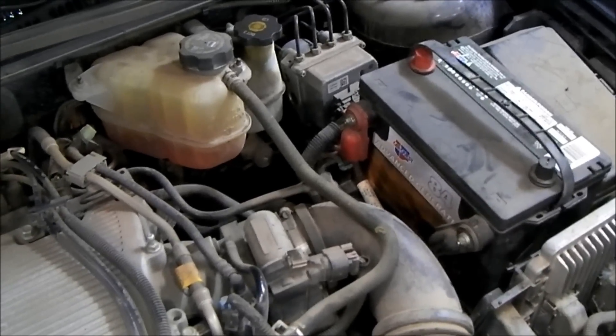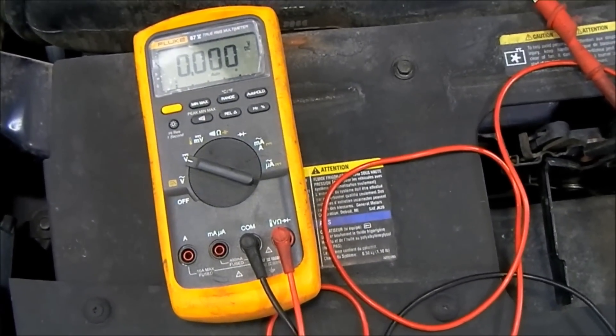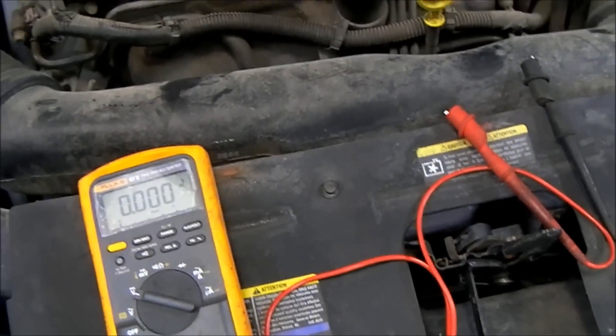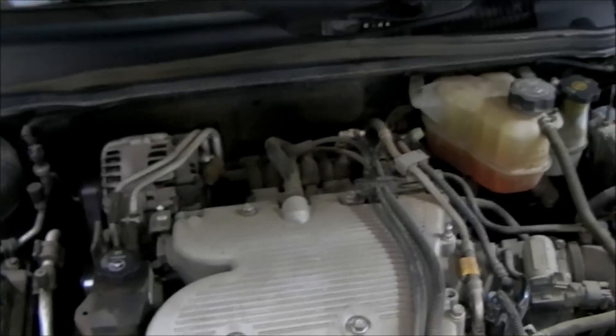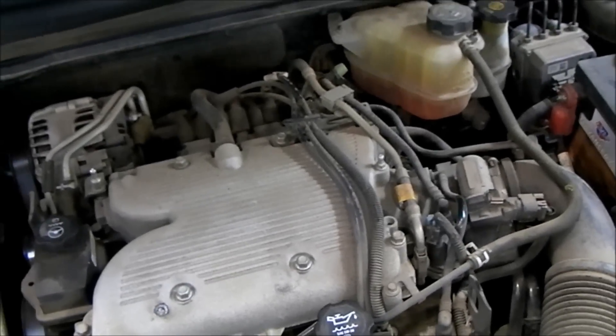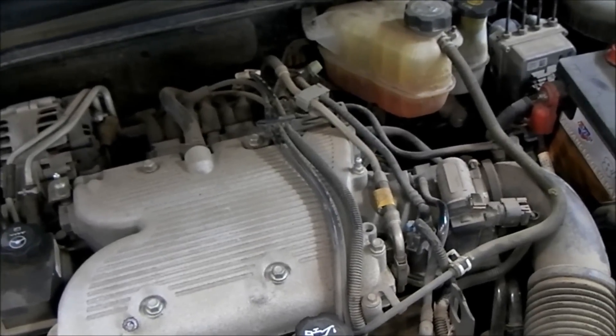The only thing that we need to do this voltage drop test is a DVOM, or just a voltmeter, set to 3 DC volts. First we need to do the voltage drop test on the positive side of the circuit - the actual output side of the alternator circuit or the charging system circuit.